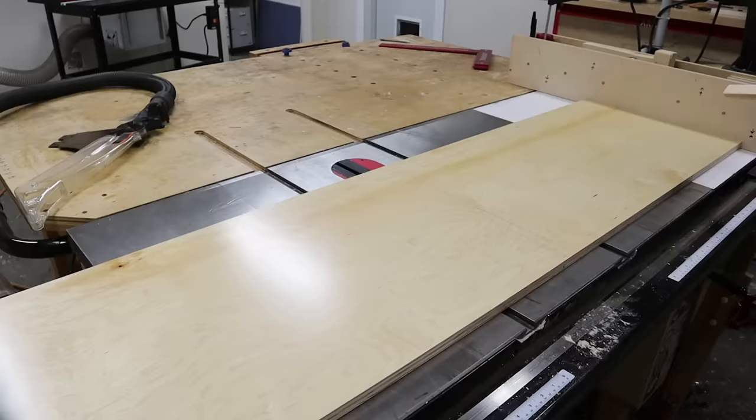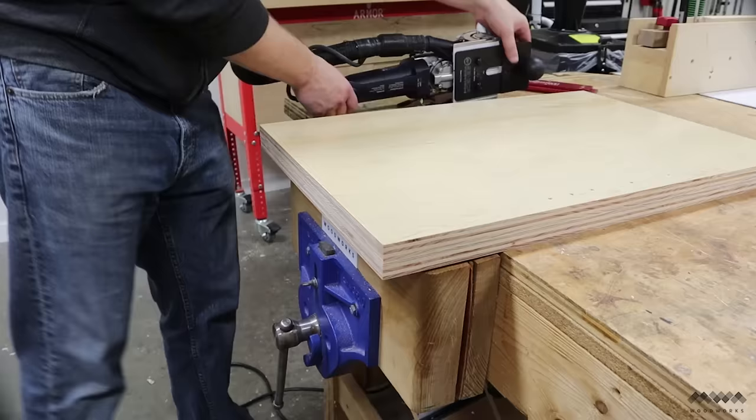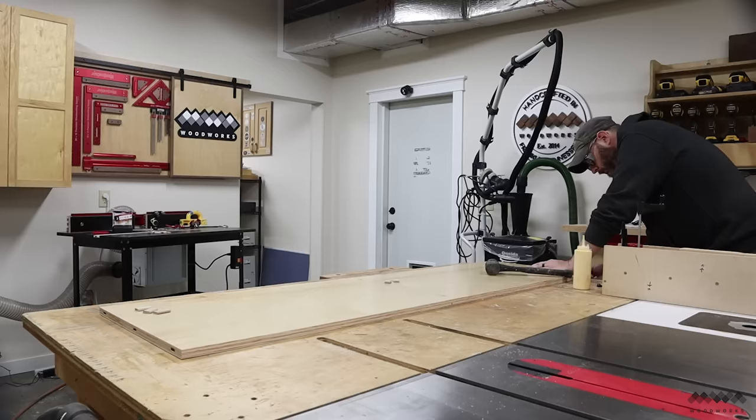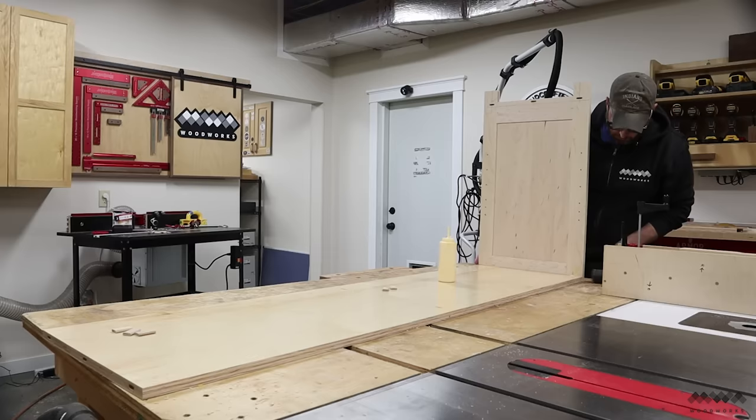Getting the domino mortises in the middle of the case is a little tricky, but my go-to method is to use double-sided tape to lay down a strip to reference off of. I'm only using about 16 dominoes here, so the joinery is cut in no time and it's time to begin assembly. Each mortise gets some glue and a domino is tapped into place, then I add a little more glue to the domino and tap the side panel on. Whenever I do cabinet construction with dominoes, I make the mortises a little long to allow for lateral adjustments.